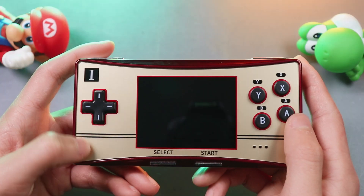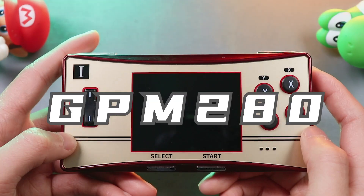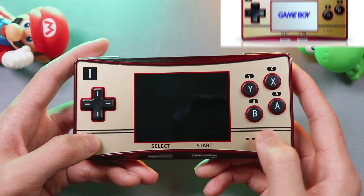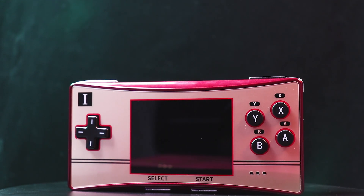What's up guys! What we look at today is Game Boy Micro. This is the WaveShare GPM280, which has an identical look to the Nintendo Game Boy Micro. From the front side, the form factor is totally a copy of Game Boy Micro.